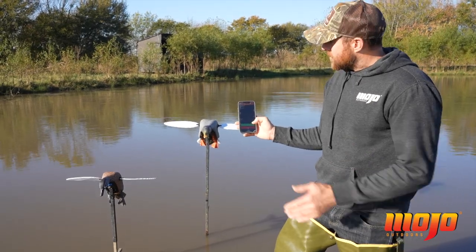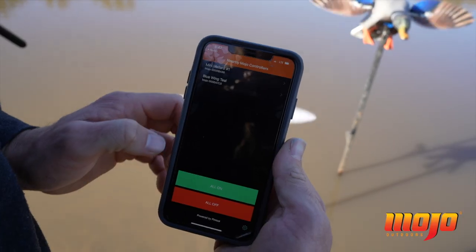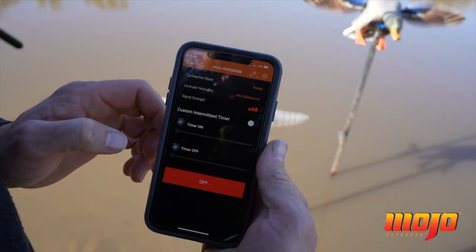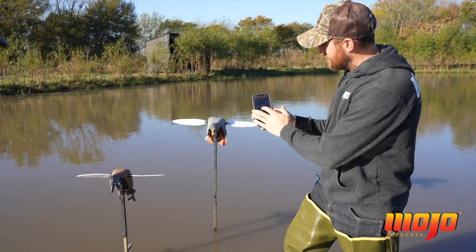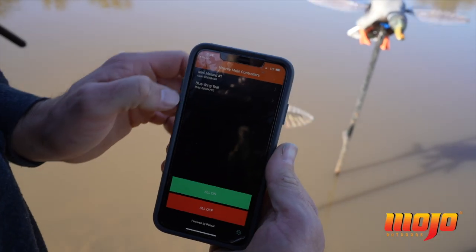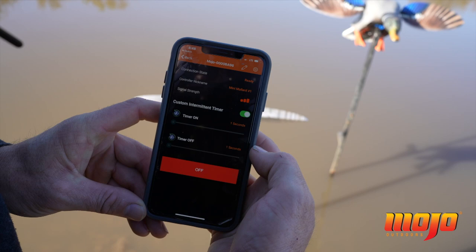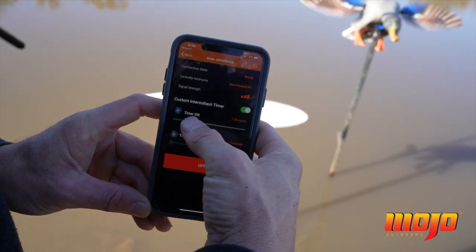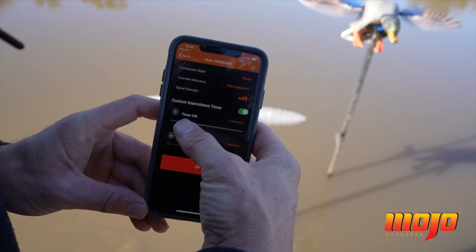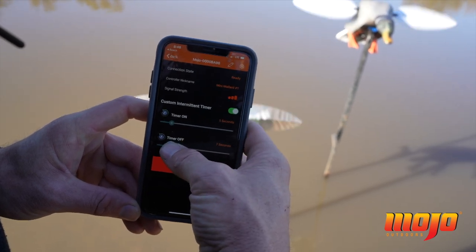This app does some really cool stuff — it allows you to take each individual decoy and change the time that they run versus how long they sit. I'm going to turn them all on, but then I'm going to go to my Mini Mallard One and turn Custom Intermittent Timer on. Just a slider to the right and I want this decoy to run for five seconds on and five seconds off.